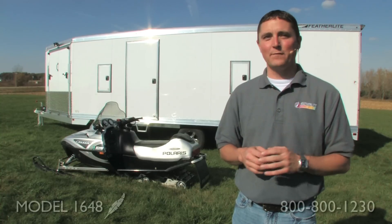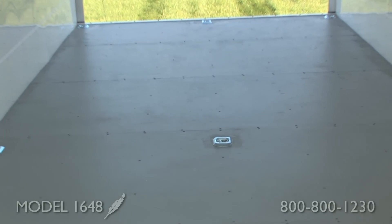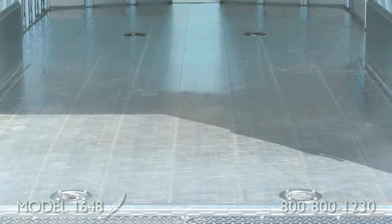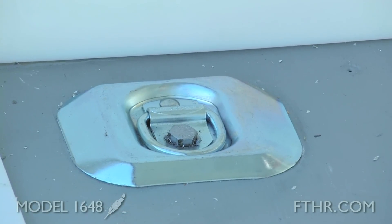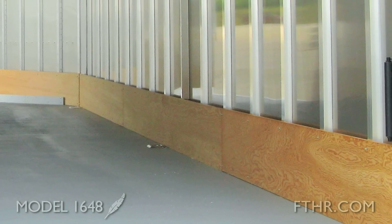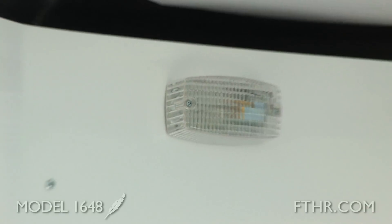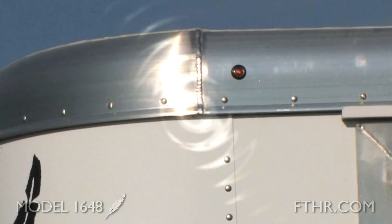Let's check out some more of the 1648's standard features. The 5/8-inch painted wood floor is durable and won't rust out. The open floor lets you load your snowmobile side by side, but an all-aluminum floor is also an option. Depending on the length of the trailer, there will be 6 to 9 surface-mount tie-downs standard to make sure your snowmobile stays put while on the road. Plywood lining goes up 12 inches on the wall and protects your trailer against dings and dents while loading. The 1648 comes standard with dome lights, a 32-inch wide camper door, and LED stop lights and clearance lights.